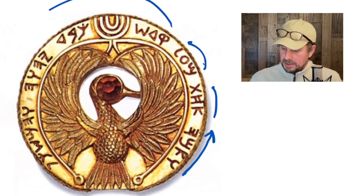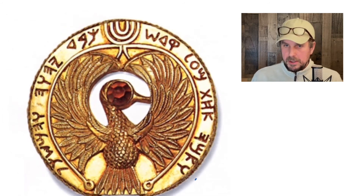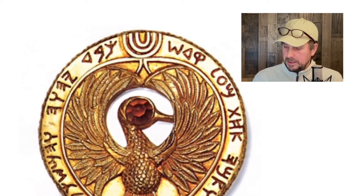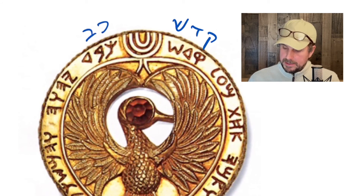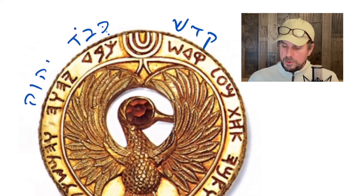Continuing on, this is probably the most interesting bit — this last piece here. This is kuf-dalet-shin, which is the word Kodesh or Kadosh — holiness. Then we come to the next side and we have kaf-bet-dalet, which I vocalize with a cholam there — Kavod — Kavod in construct. And then we have the Tetragrammaton: yod-he-vav-he. So, Kavod Adonai — the glory of the Lord. Something like Kedosh Kavod Adonai — the holiness of the glory of the Lord.